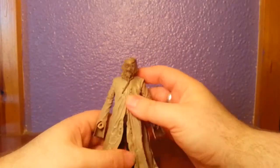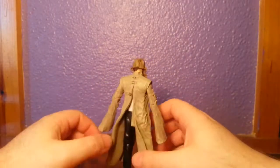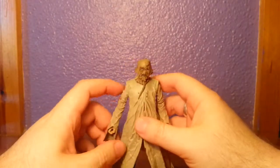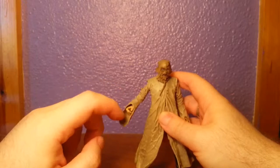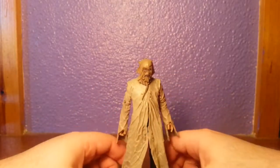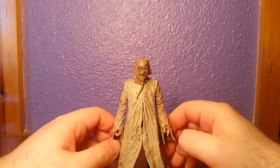If you want a Scarecrow figure, pick him up. But just be prepared that you are very limited to pretty much a straight-up pose. If you try anything else it looks silly — you can only really stand him up, and that's all you're going to get to make it look good.